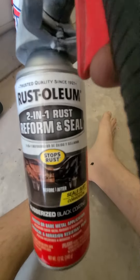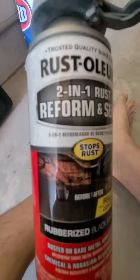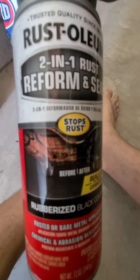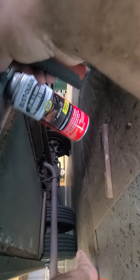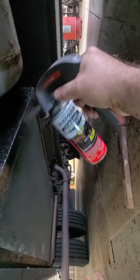Then we're gonna get this stuff right here — this is from Home Depot. You want to get the reform and seal. As you can see on the picture, this is exactly what it's made for. The reformer helps break down the rust particles and keeps it from happening again. We just come in here and hit it with some spray paint, just like so, and cover it all up. And that's it.